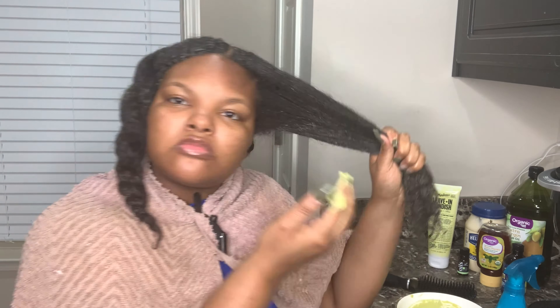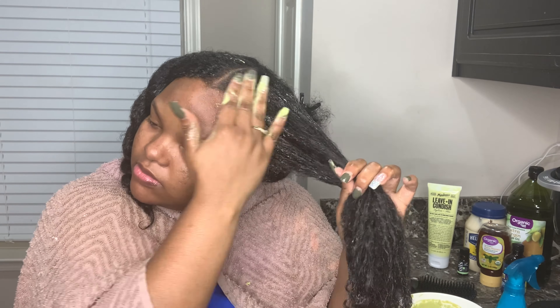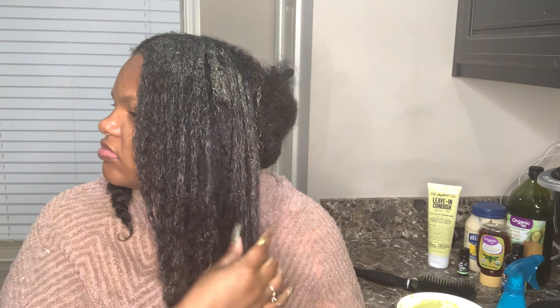Y'all, my hair has already taken to it so well. I can see how soft it's already starting to get from being in those braids for at least seven weeks. It's so pretty.